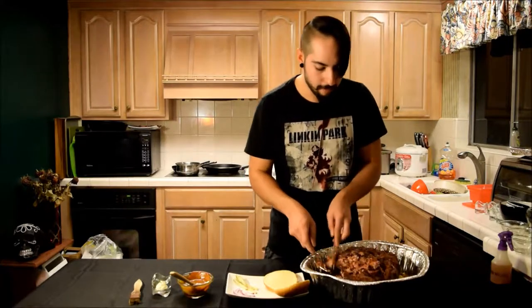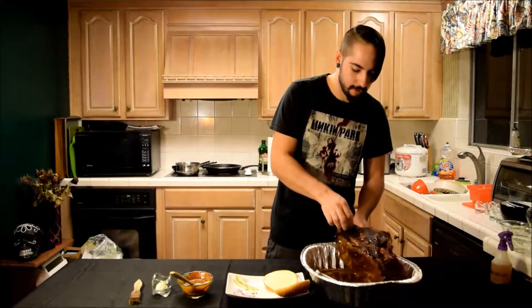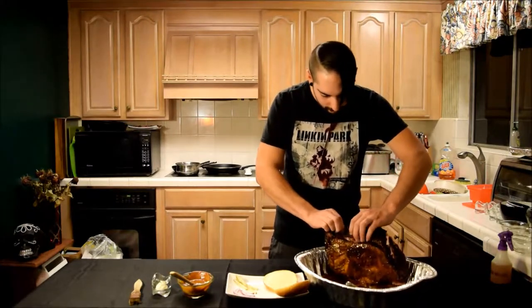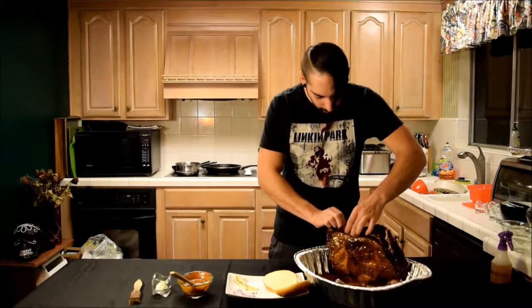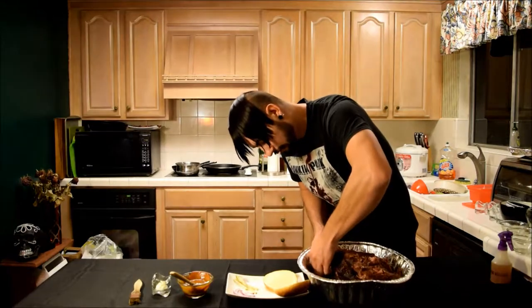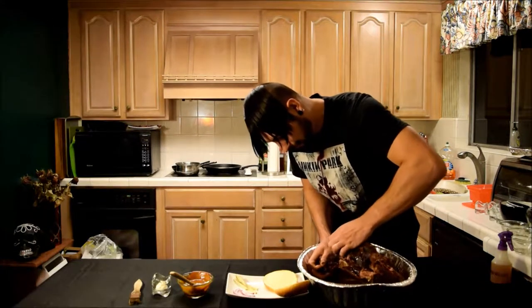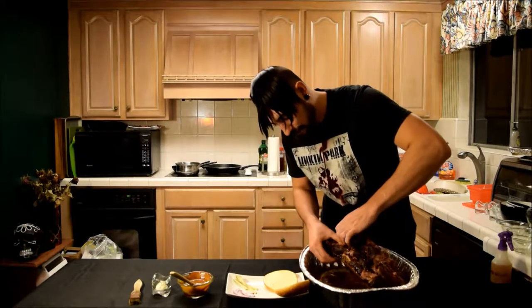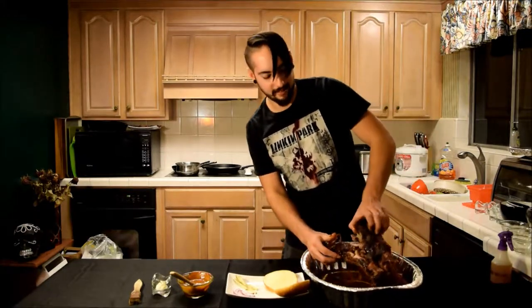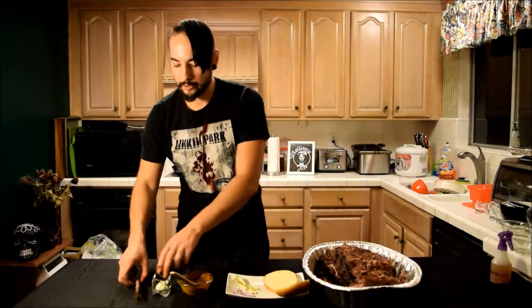Let's see the bone. Here's the bone on my side. It's still pretty hot in there. Oh yeah, look at the meat just pulling right off of that bone!